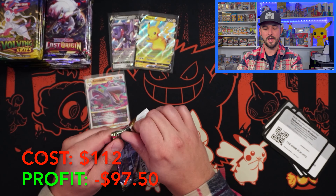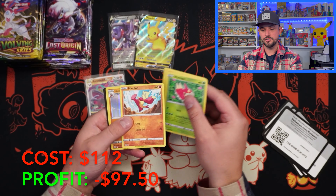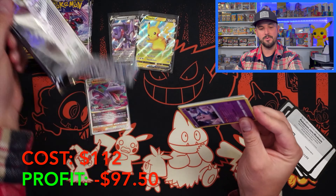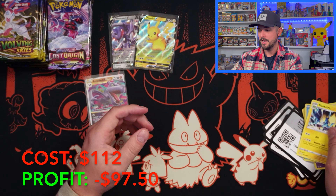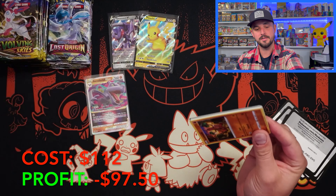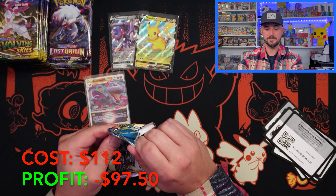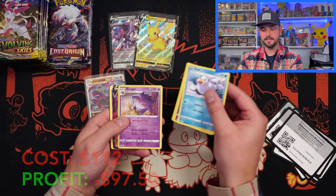Nothing of crazy value yet, but we're not even halfway done. Lost Origin is usually really giving. We're seeing a lot of holos and I don't mind saving my hits for Evolving Skies. The Alt Arts are holding strong with their value — everybody loves the Aerodactyl and the Giratina. The Rotom actually has some decent value too. Pursuerker, poor guy — not so much. A Delphox right there.